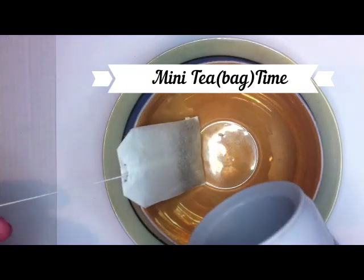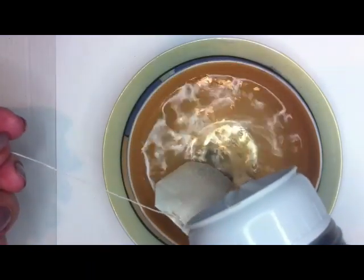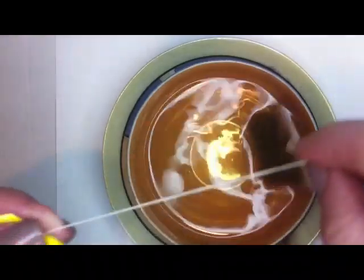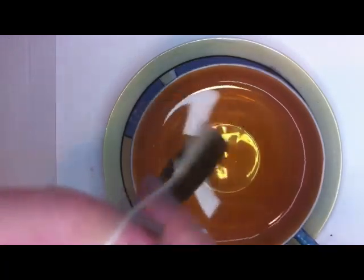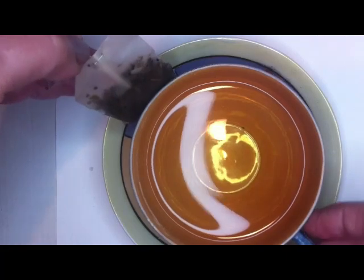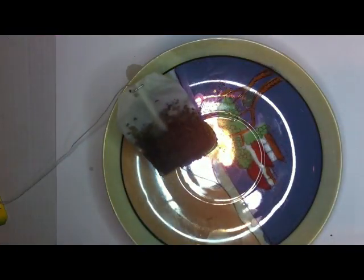Tea bag. Let's pour some water. There you go. I've got a little green tea here. Perhaps I shouldn't advertise the brand, but hey, I've done it for McAfee, why not for tea? And we're ready to pick out the bag. I'll sip my tea and wait till the bag dries.